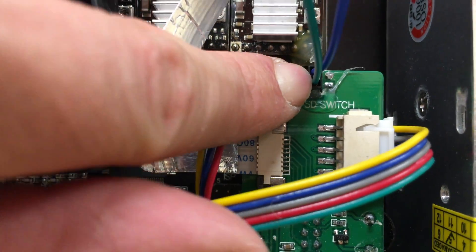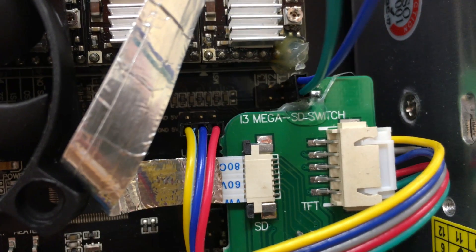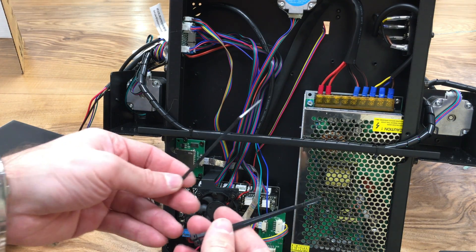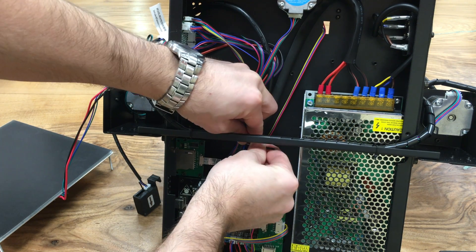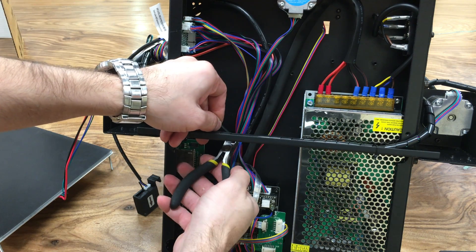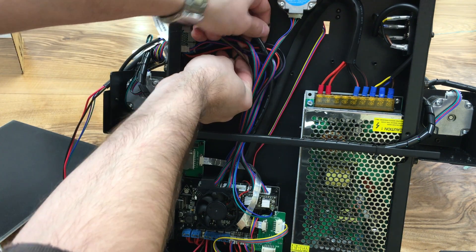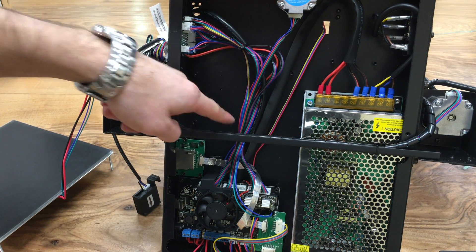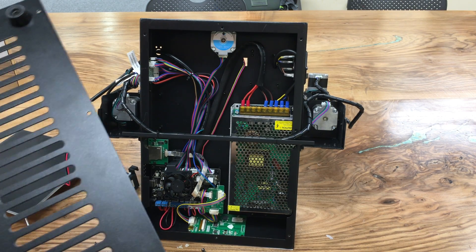The orientation of the thermistor connection doesn't matter because thermistors work either way, so you don't need to worry about it. After connecting, put the zip ties back into their positions, tie them, and cut the extension. There was one zip tie here and one here — two zip ties back in place.